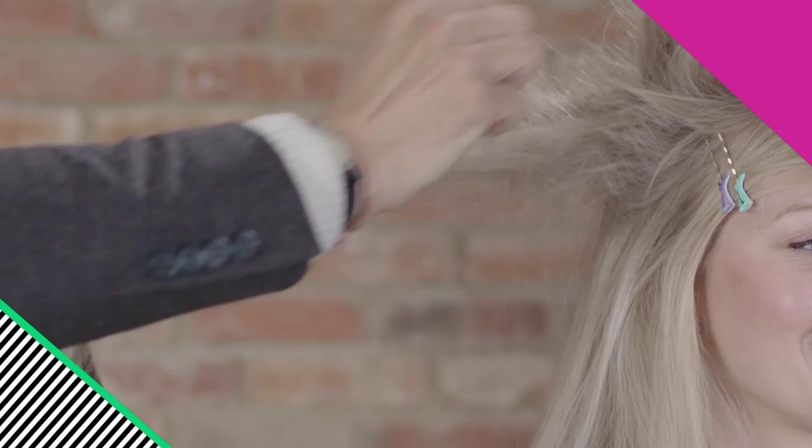Sweep the fringe across the face and pin it into place. Back comb using a fine tooth comb.